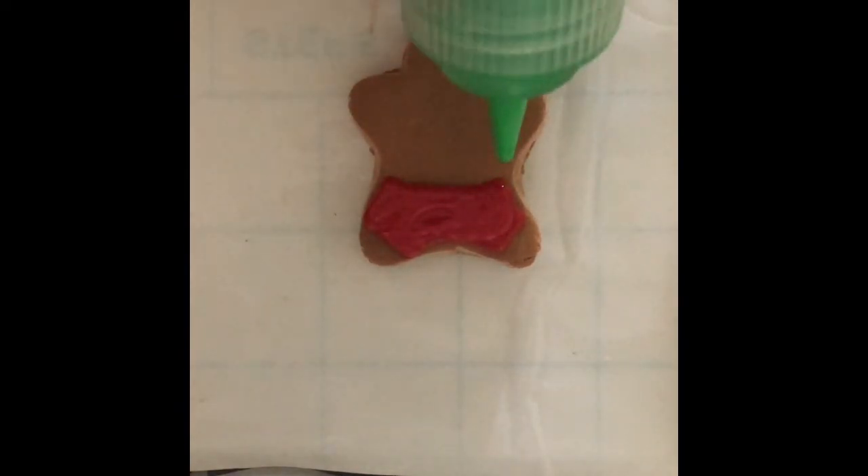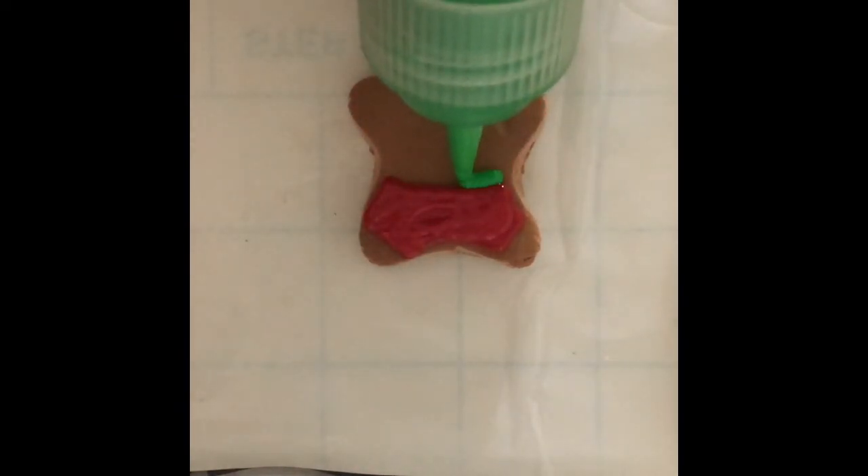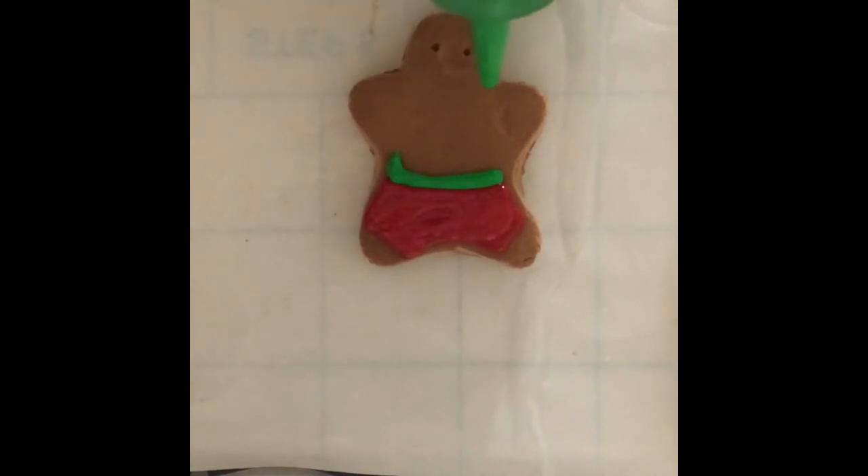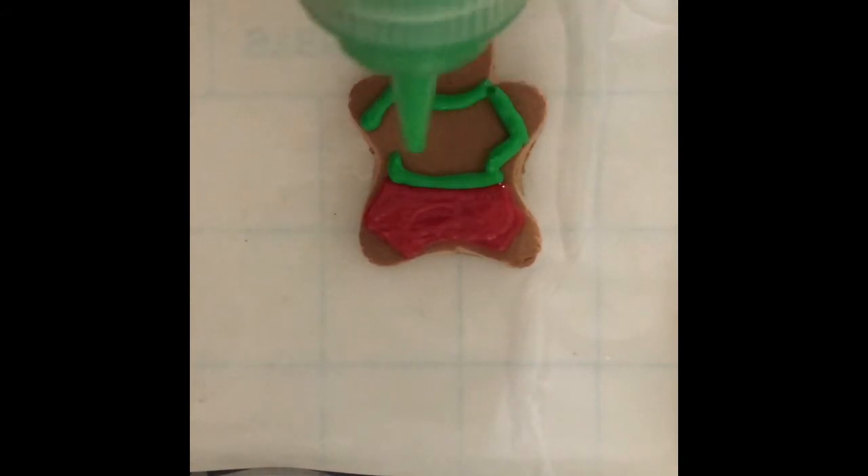To decorate, I chose to use puffy paint in gloss red, white and green. For the gingerbread boy I started by outlining the pants shape with red, then filled it in. I then outlined and filled his shirt with green paint. When working with multiple colors it's best to wait around 20 minutes after applying the first color so it should be touch dry before moving on to the next.